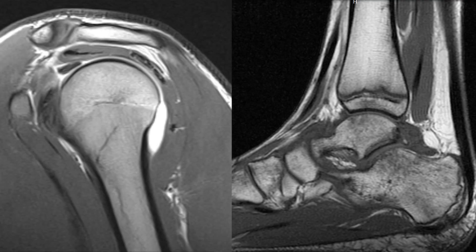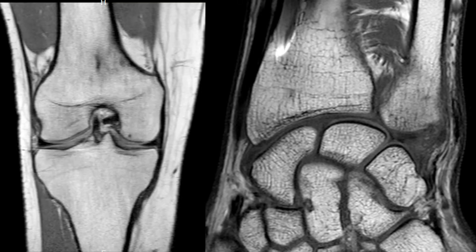The MRI images will show the bones, cartilage, ligaments, tendons, and muscles in each joint in a much more detailed fashion than can be seen by x-rays or ultrasound.